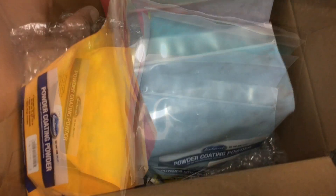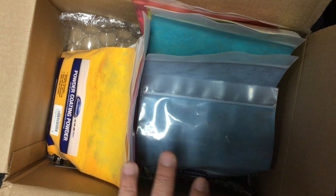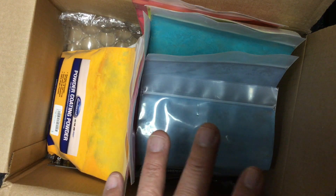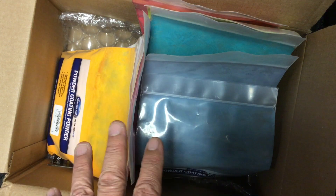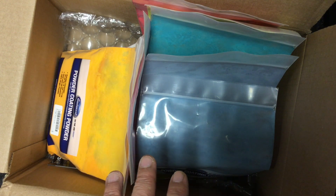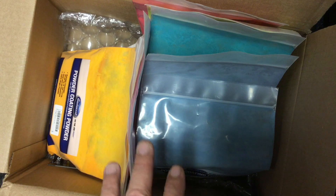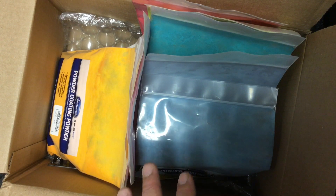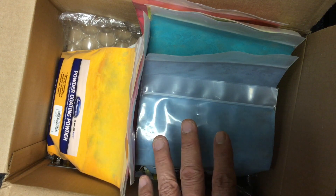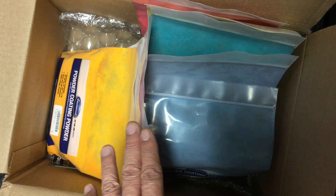I want to be able to give all of you out there a good selection of colors you might want to choose from Eastwood. I want to test these for you and for me, so that if these work in our normal vibratory tumbler or shake and bake methods, they're going to be good for you to do the same thing. You might want to try different colors, so I'm doing these to give you a good chance to see how they work — you don't want to buy a color and find out that it doesn't work for you.